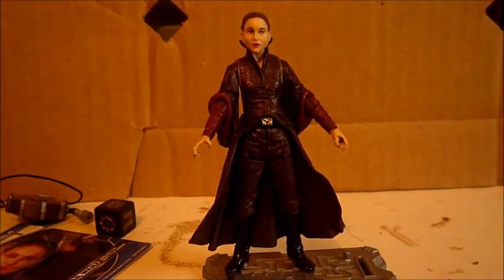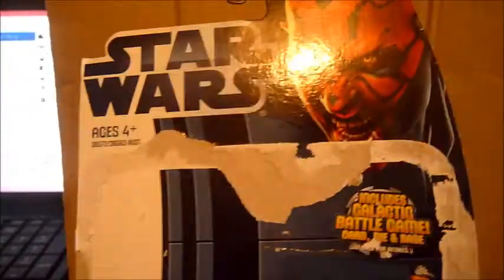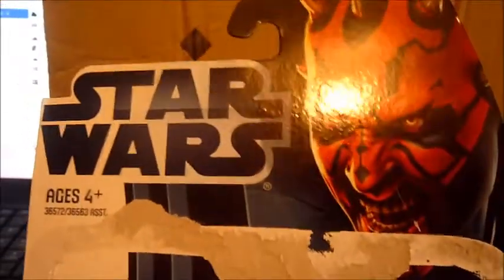Before anything, of course, we take a look at the packaging. I don't have this Padme carded — I need it though. Usually when I do a Padme review, I have the figure carded and loose, but unfortunately I don't have all the figures carded yet. She does come on the basic Darth Maul Movie Heroes card. Just basic.